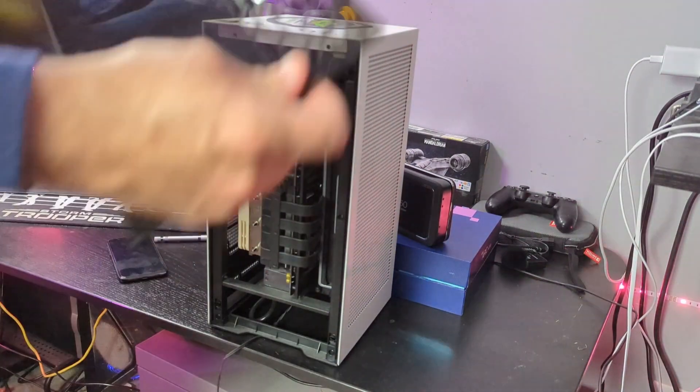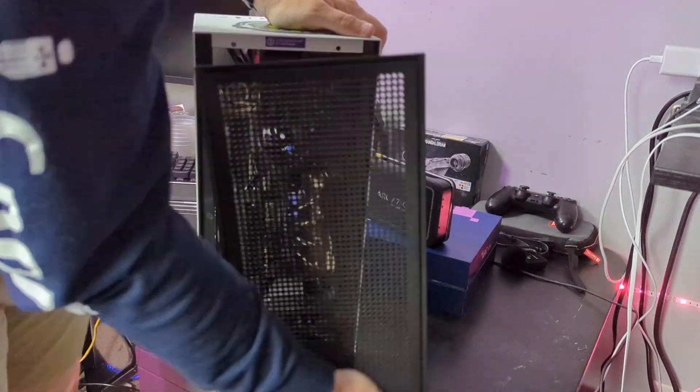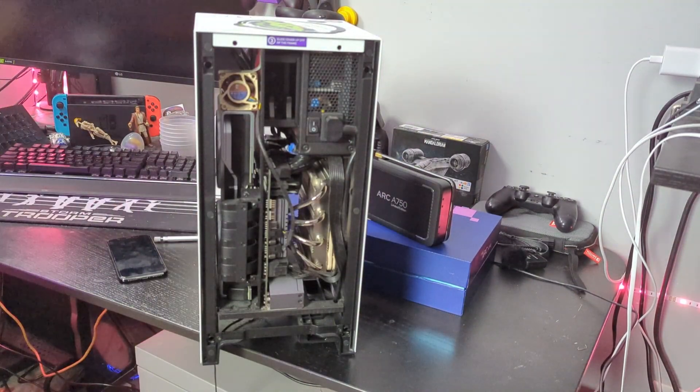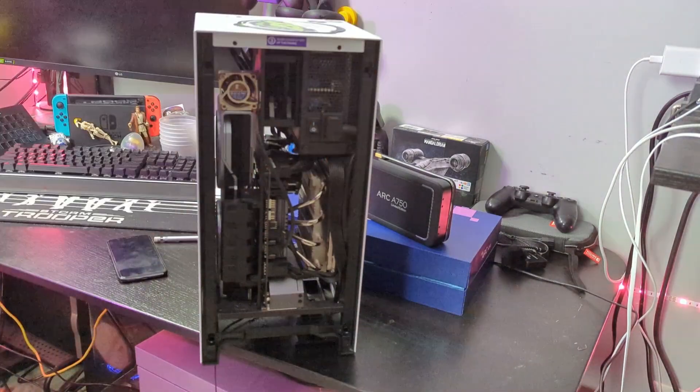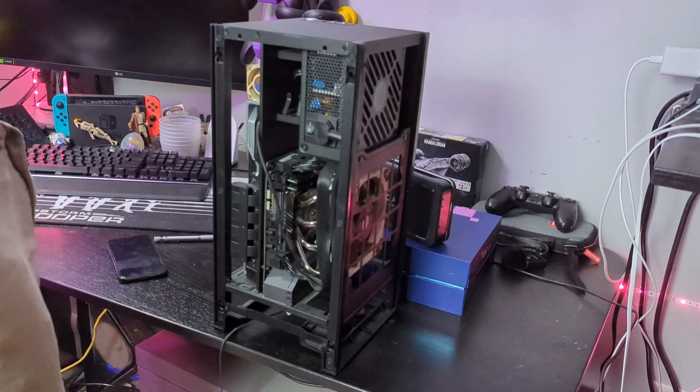Let's work on taking this case apart. I have a Republic of Gamers Z390 motherboard, and I've recently noticed that there was an M.2 slot on the back of it.